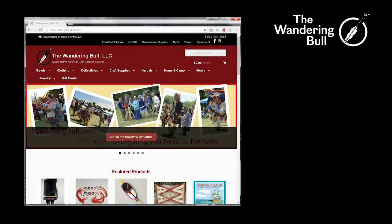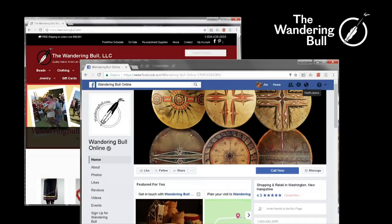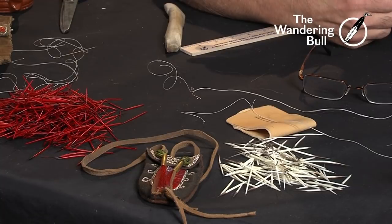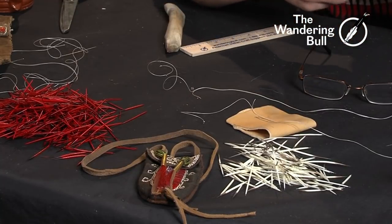Hi, my name is Chris Bullock from the Wandering Bull Trading Post. You can visit us online at wanderingbull.com, or please follow us on Facebook. We're here today to talk about quill work. We're going to discuss the backstitch and the zigzag stitch. I have here a variety of examples we're going to look at and discuss, and then we'll get into the technique itself.